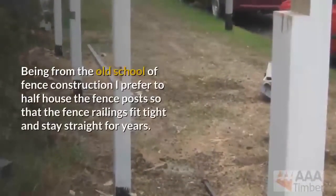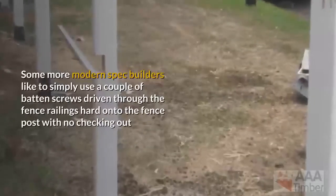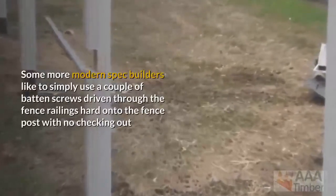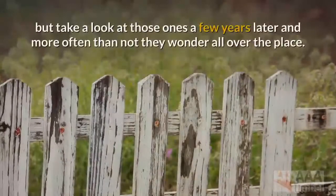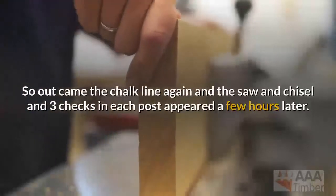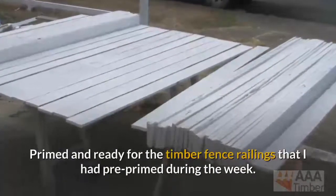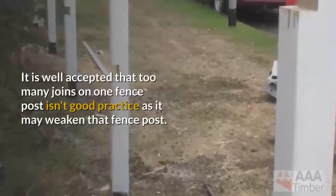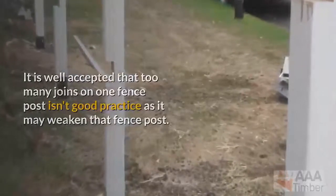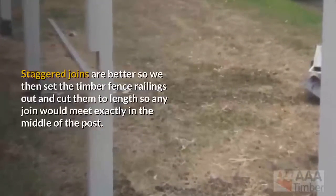Being from the old school of fence construction, I prefer to half-house the fence posts so that the fence railings fit tight and stay straight for years. Some more modern spec builders like to simply use a couple of batten screws driven hard onto the fence post with no checking out, but take a look at those ones a few years later and more often than not they wander all over the place. So out came the chalk line again, and the saw and chisel, and three housings in each post appeared a few hours later — primed and ready for the timber fence railings that I had pre-primed during the week. It is well accepted that too many joins on one fence post isn't good practice as it may weaken that post. Staggered joins are better, so we set the timber fence railings out and cut them to lengths so any join would meet exactly in the middle of the post.